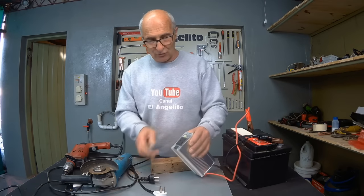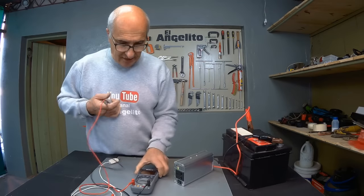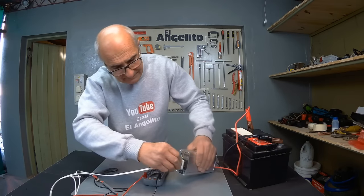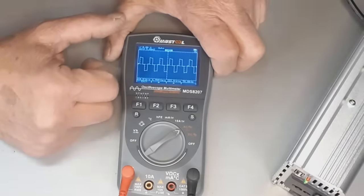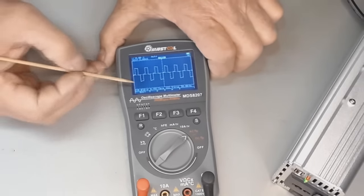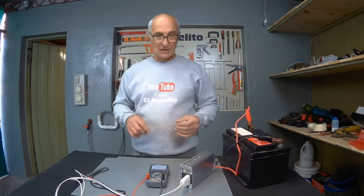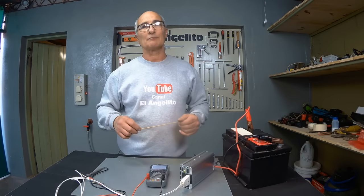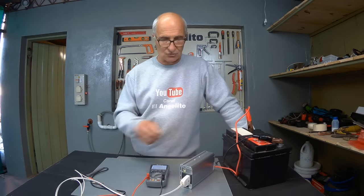And now finally, we shall see the type of wave it produces. It's not a pure sine wave — it's a modified sine wave. We have our multimeter here. Let's see how the wave behaves when we connect it. As you can see, it's not a perfect sine wave — it's a modified sine wave. Those inverters that are much more professional and of much higher quality produce pure sine waves. Although it's not a perfect sine wave, the device works very well, and its cost-benefit ratio is excellent.